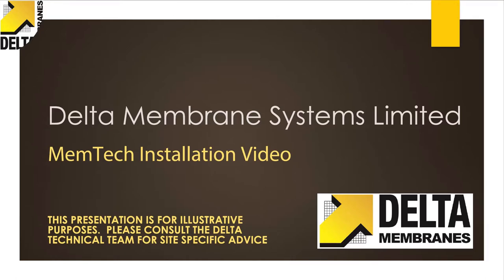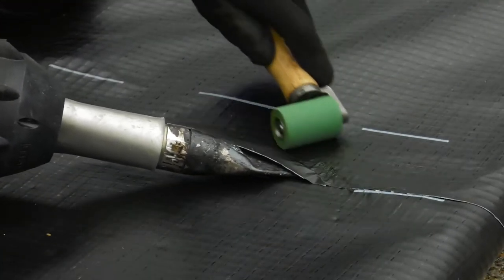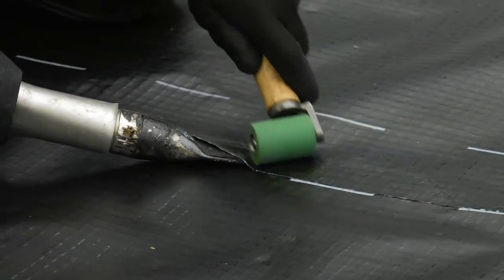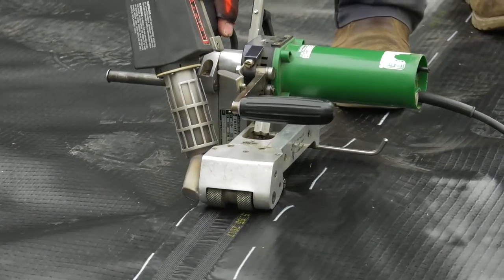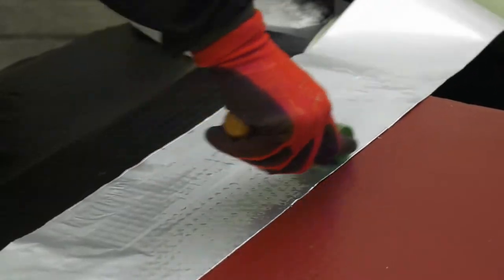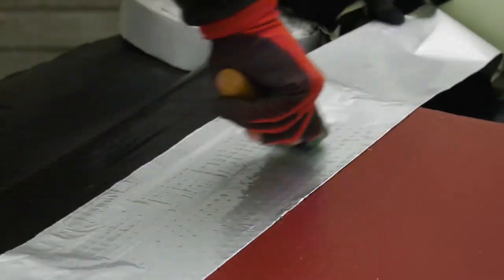This presentation is an insight into the basic principles and methods used along with standard practice when installing ground gas membranes. We will provide an overview on the range of ground gas membrane products and the tools and techniques required to complete a successful installation. This video does not cover the complete installation of a ground gas protection system, which also includes building structure and ventilation requirements.